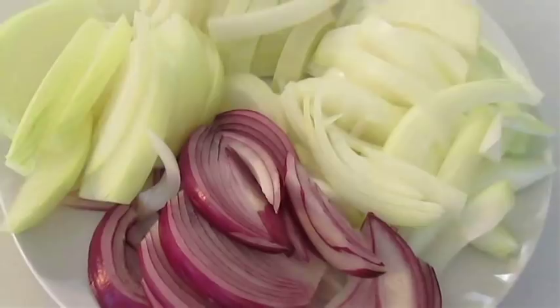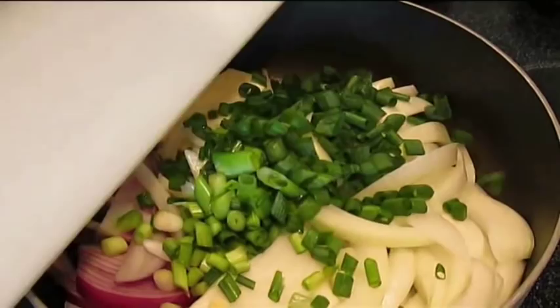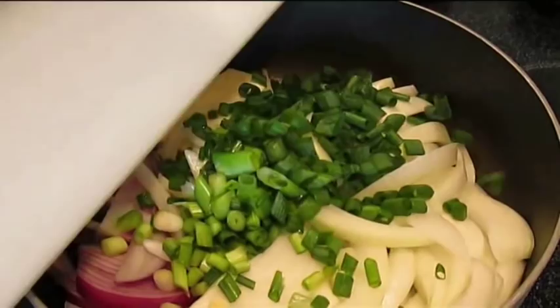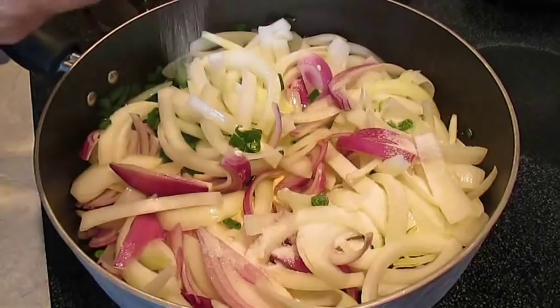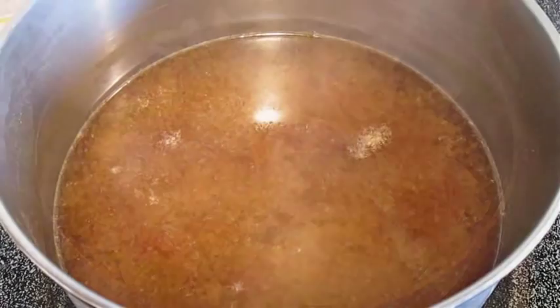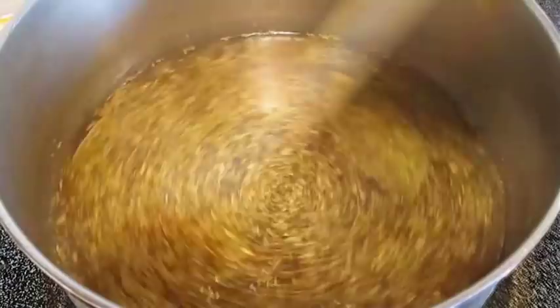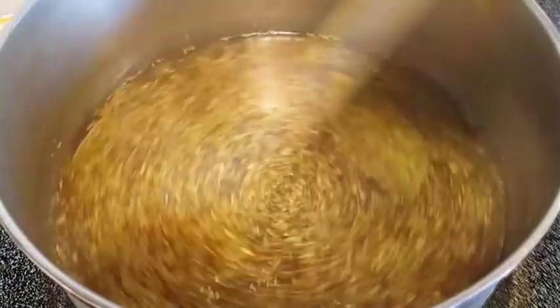The only onion we have left now is the green onion. On a hot pan, you're going to melt a whole cube of butter and drop all your onions right in there. You want to add a full tablespoon of sugar to help these onions caramelize while they saute. Just give it a good stir. Here's my beef broth — I'm going to add a couple of bay leaves and also some thyme, and a little bit of red wine.